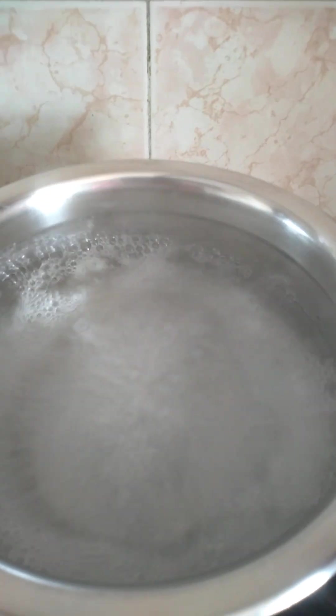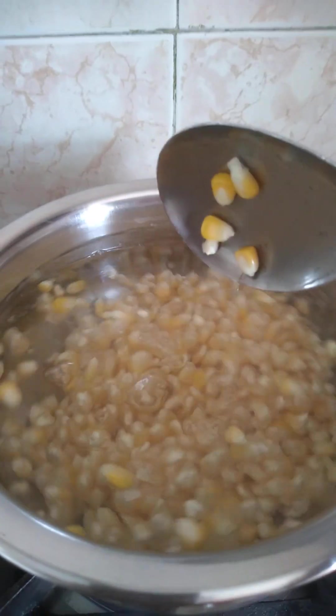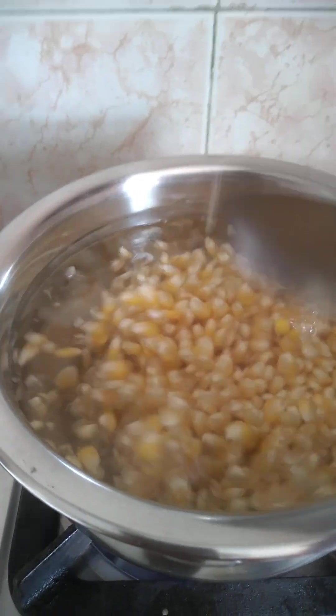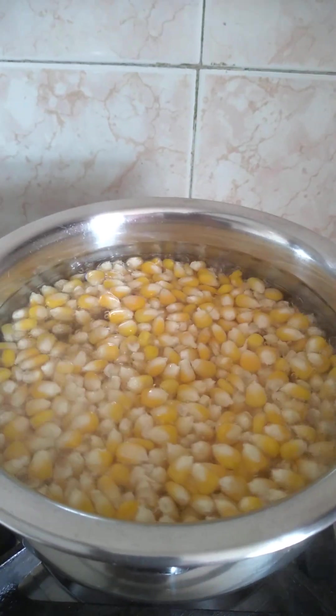Add half a spoon of salt. Put the corn on the ground. Boil it about 60%, then 150%, then 60-70% boil.